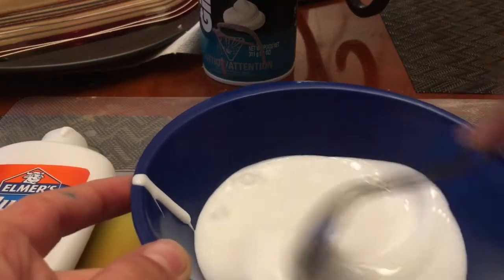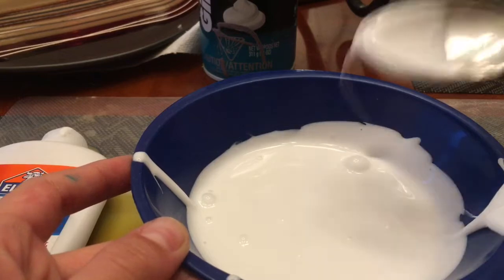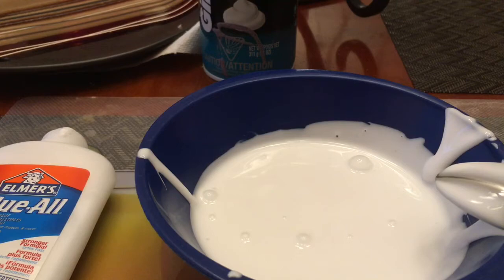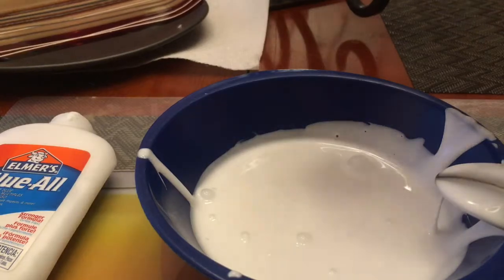I just love mixing it. Now, if you want to add food coloring, you would add it now, but if you don't, then you're going to add your shaving cream. You always want to shake well first.